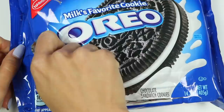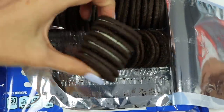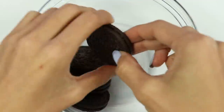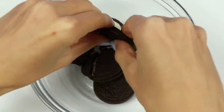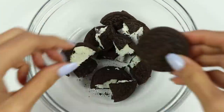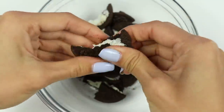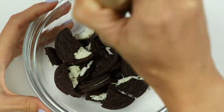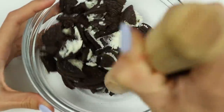First, let's open this pack of Oreos and grab some! You can really pick whatever kind you want — I went with the OG! Then just break them up into a bowl. Let's crush it! You want some pieces to be small and some pieces to be bigger, that way you get nice chunks with your bite!